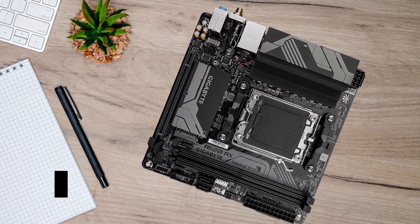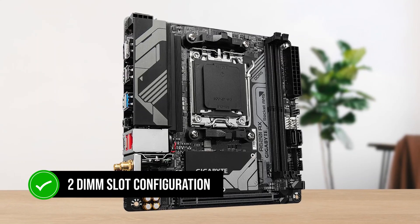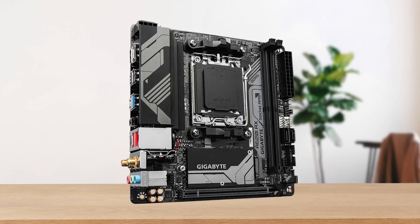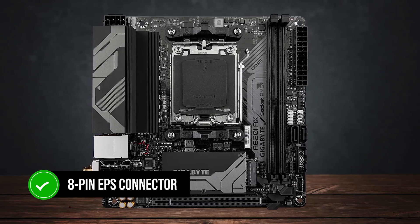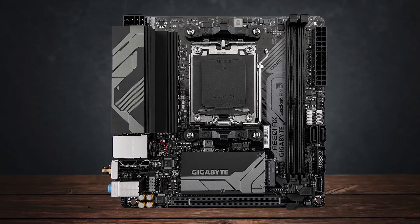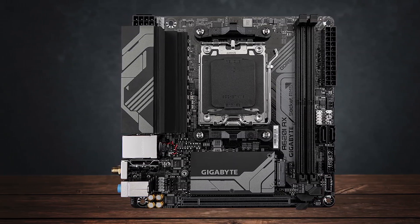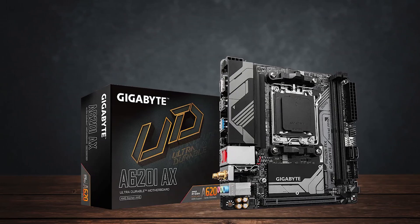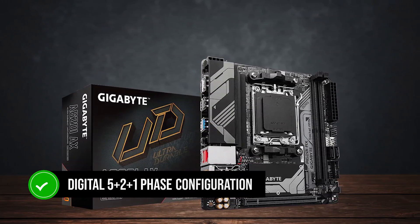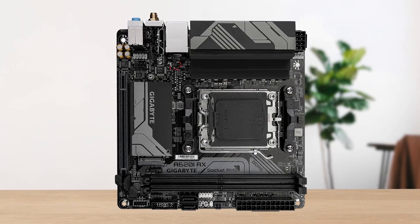For memory, it uses a two-DIMM-slot configuration, with a single locking mechanism at the top. For CPU power, there's an 8-pin EPS connector present at the top left corner, along with a header for your CPU fan. In terms of VRM design, the board uses a digital 5 plus 2 plus 1 phase configuration, which is expected from an entry-level motherboard.